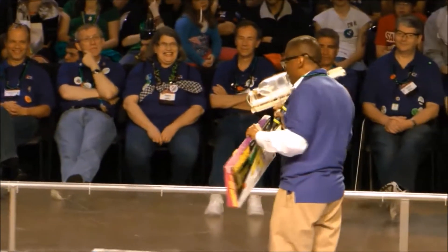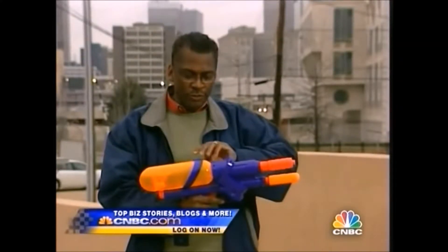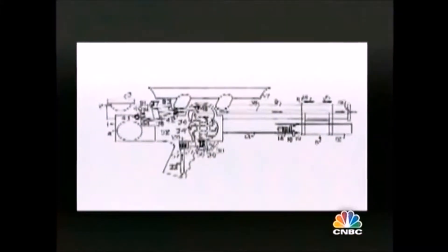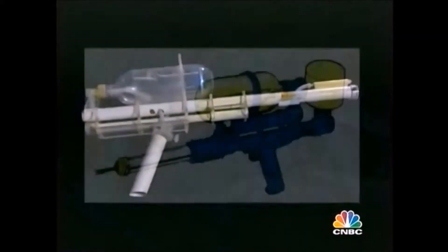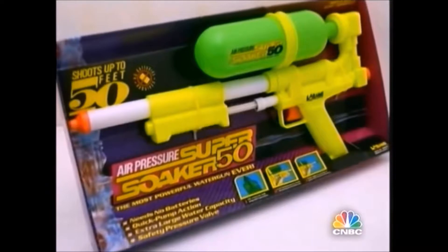Pulling the trigger actually opens the valve and allows the compressed water to go from the tank into the nozzle. It was in 1989 when I first met the people at Larami. We started working together to implement a production model — something that could be manufactured. A few months later, when I saw the final gun, it was just exciting for me to see that the thing was really turning into a product that was going to go to market.